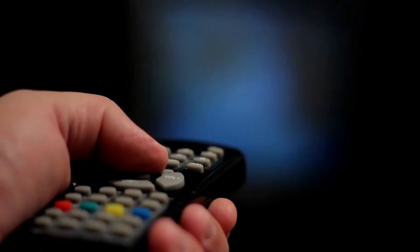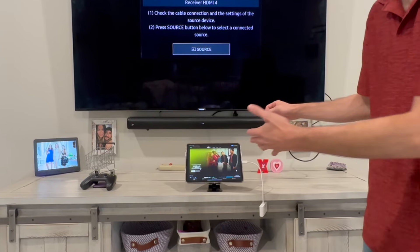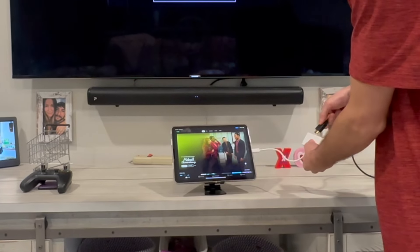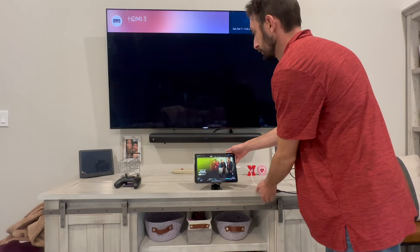You are going to want to get a big long HDMI cable because you are not going to have a remote — you are going to use your iPad as the remote, so get a long HDMI. Now we are going to plug it in, and as soon as we do, you will be able to see everything that is on the iPad on the TV.